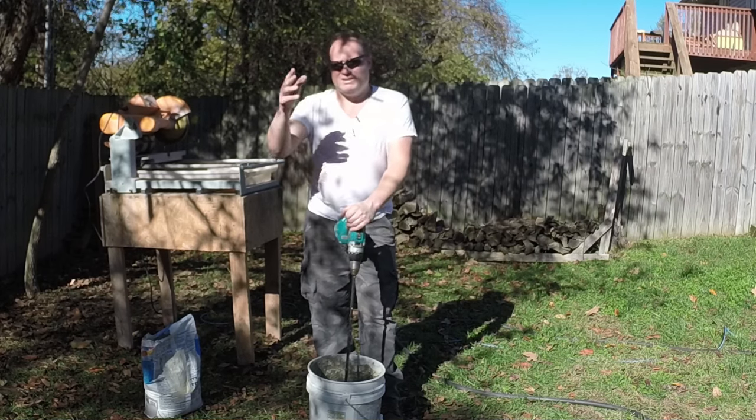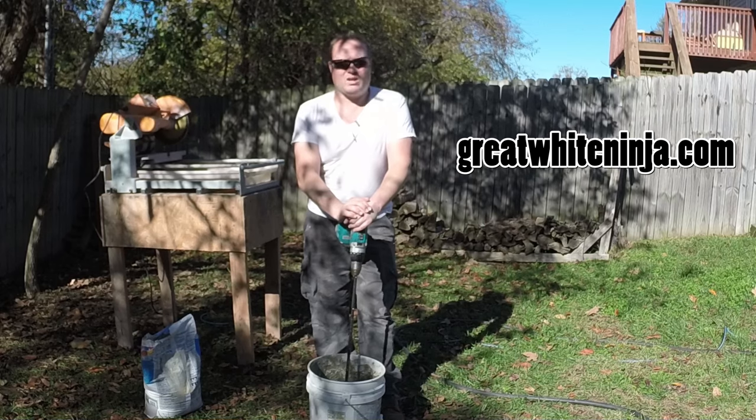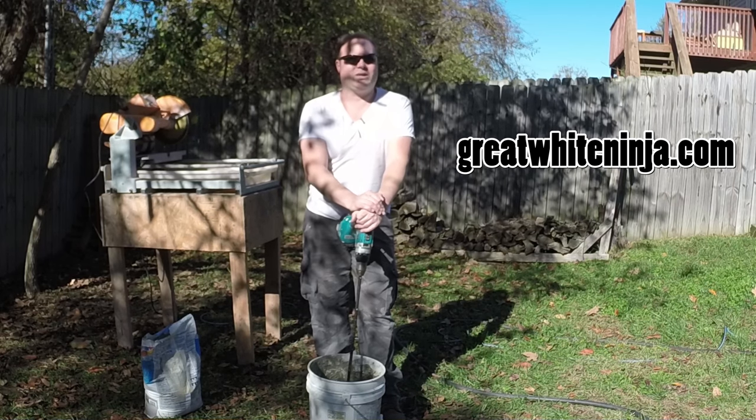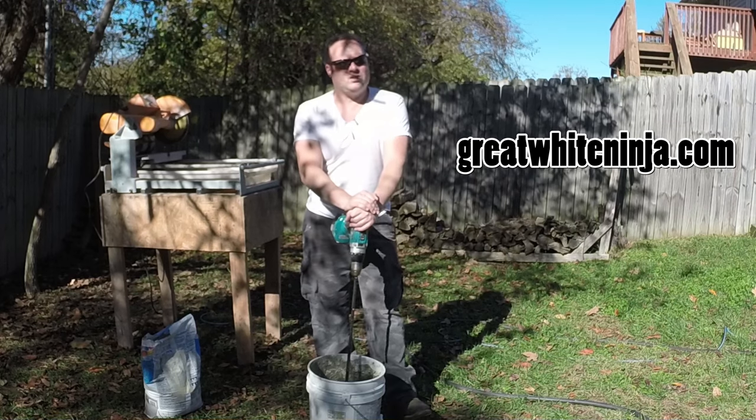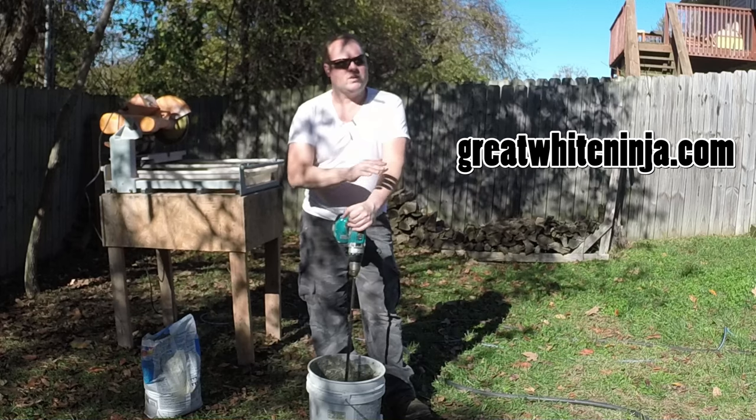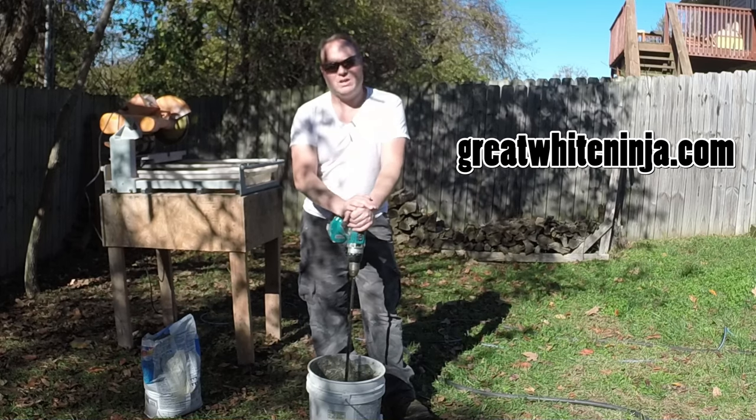Other than that, we're done and ready to lay some tile. Let's spread this out and lay some tile. Thanks for watching — please subscribe to the channel, check out the website greatwhiteninja.com, and remember there will be links in the description for the entire tile installation series. Thanks again, guys.